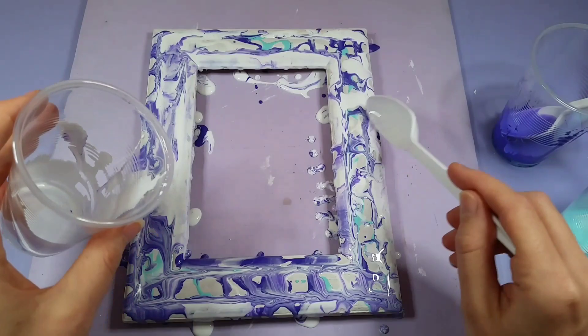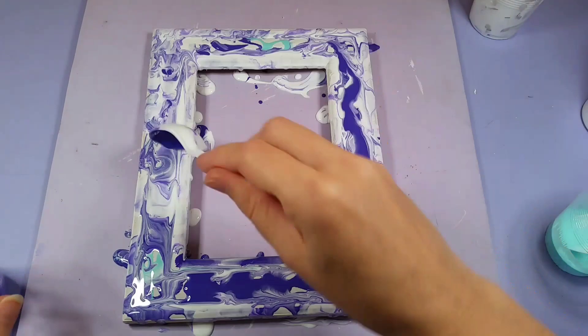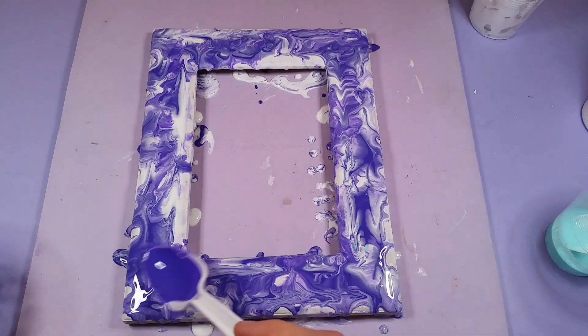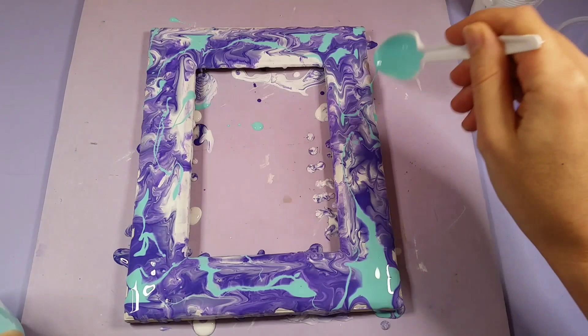The other thing I might have changed up was maybe painting the surface first so that it had a bit of wet on it, so the paints flowed a bit easier. It kind of left the gessoed surface a lot, so I really had to smush it a lot to get it to cover the entire surface — but other than that, I really like how it turned out.